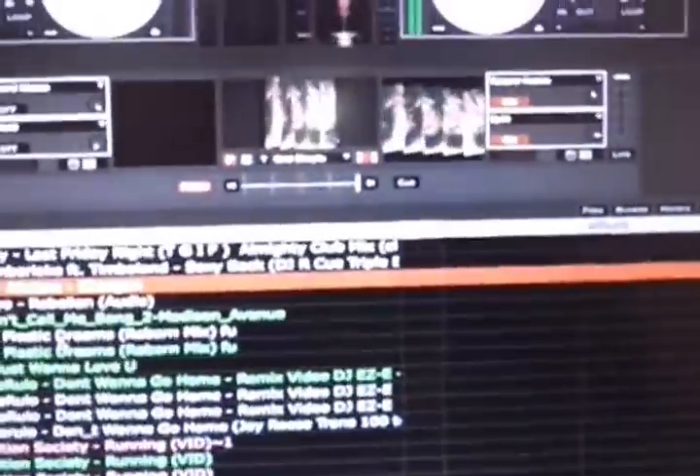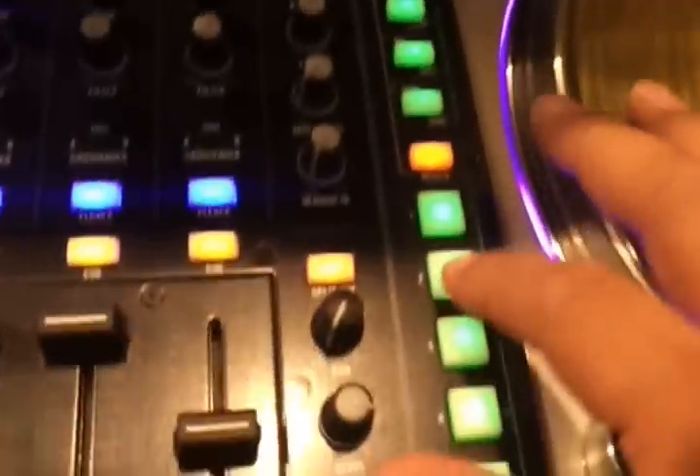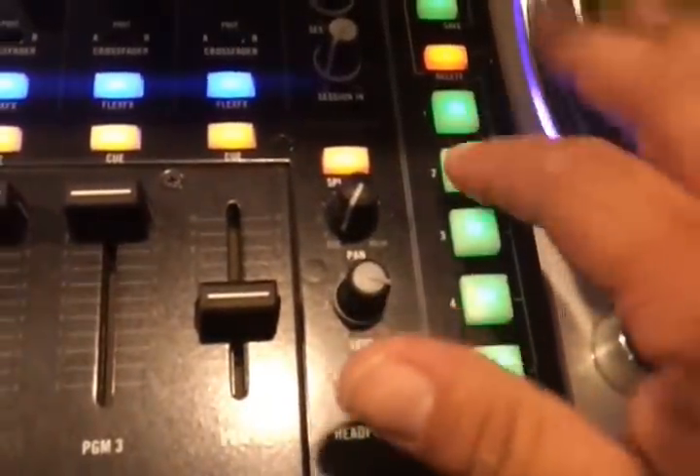Now I'm going to show you that the cue points work fine even with the effects active. As you can see, nothing interferes — the cue points work fine.